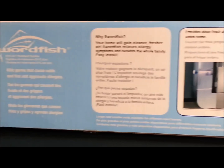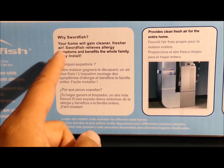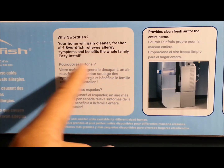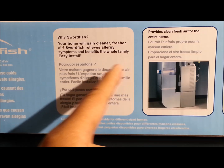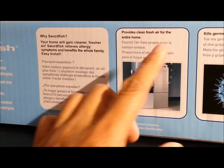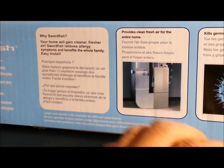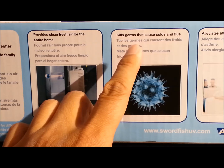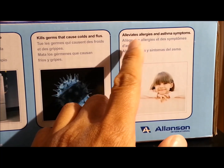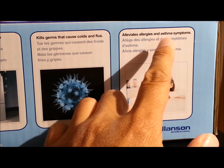Why a Swordfish? Your home will gain cleaner, fresher air. Swordfish relieves allergy symptoms and benefits the whole family — easily installed. Provides clean fresh air for the entire home, kills germs that cause colds and flus, and alleviates allergies and asthma symptoms.